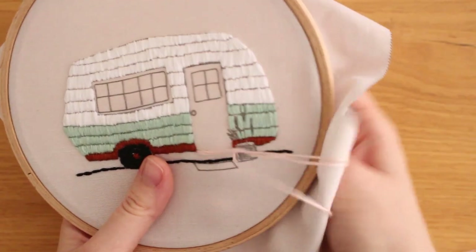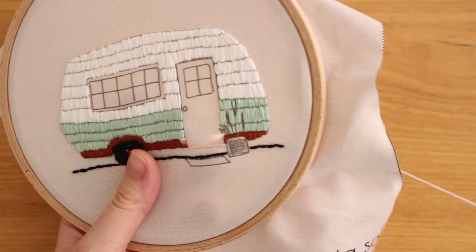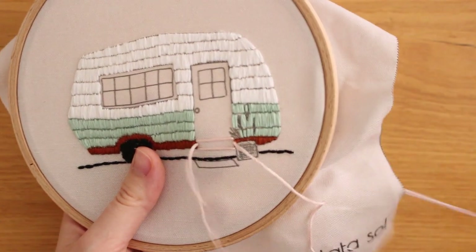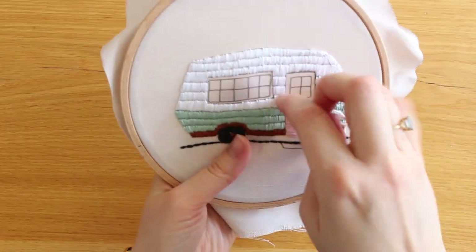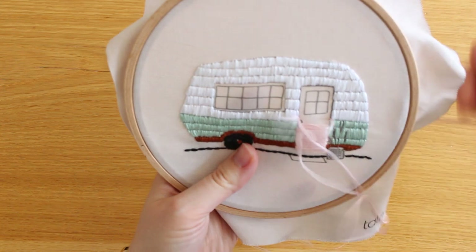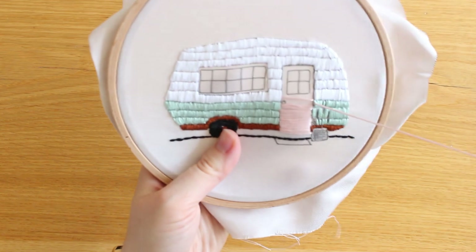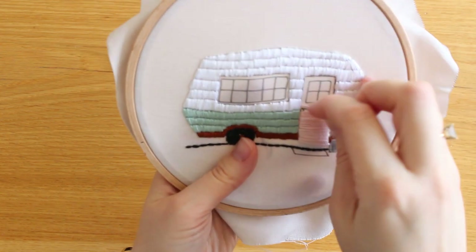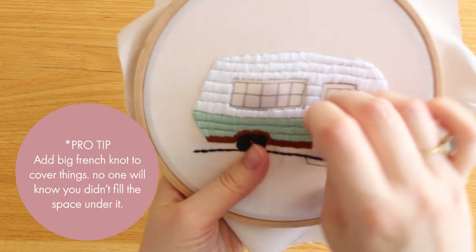Let's tackle one of the big ones now — the door. I'll start from the easy part, which is the bottom, with satin stitch in sections. Now let's jump ahead, because I want to show you the tricky parts. In order to stitch around the knob, I just stitch up until the knob, because I will add a chunky French knot there later and it will cover the sides anyway.